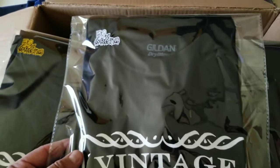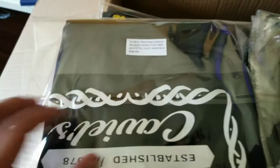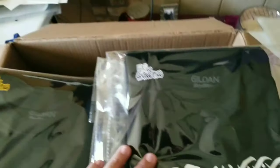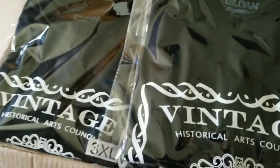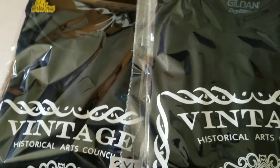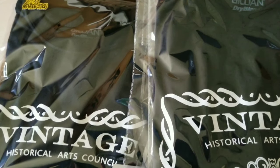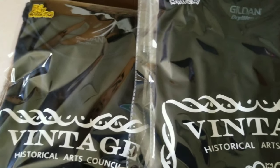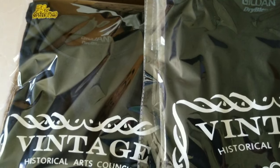Here it is — 22 shirts all done, packaged and ready to go. I put my label on there, the size of the shirt, and on the back the washing instructions with the sticker label. 22 shirts done, screen pressed, ready for the customer to pick them up. You can do it with a heat press and a heat gun, but it takes time. I will be investing in a flash dryer. Thanks for watching, don't forget to hit like and subscribe and stay tuned for more.